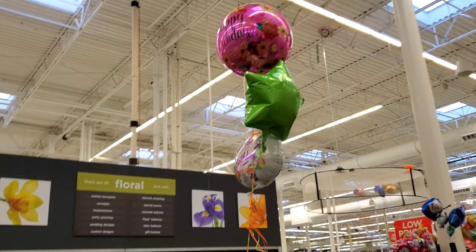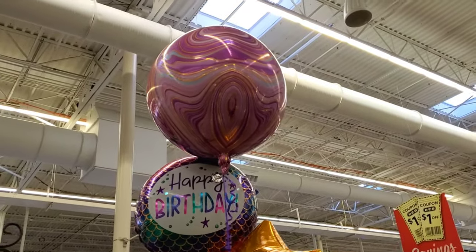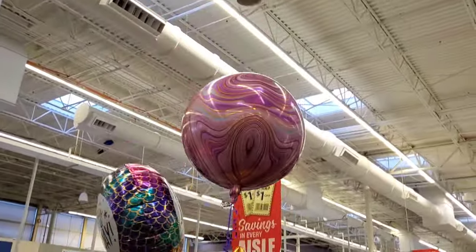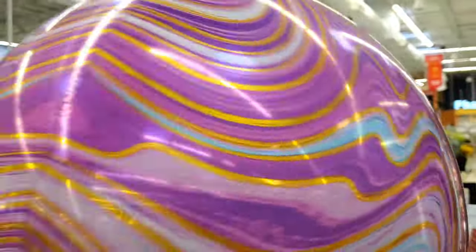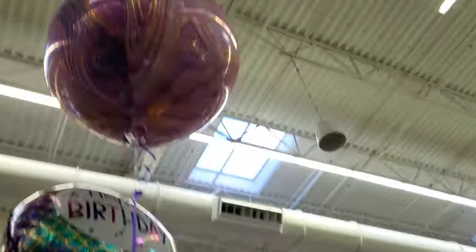There you have just like a regular one, and then here you have a pink marbled one. Very cool. These balloons are very different than the ones we saw. They look like planets — yeah, like planets. I said they look like marbles, but anyway, we just wanted to show you these real quick.